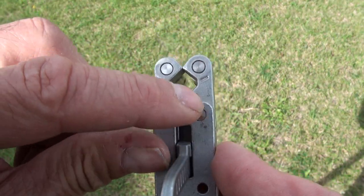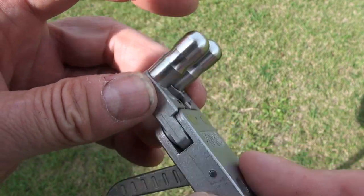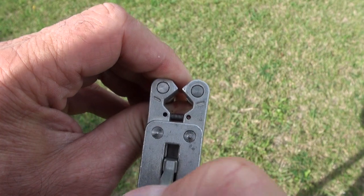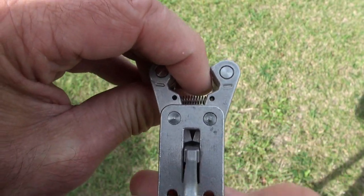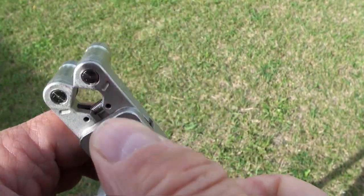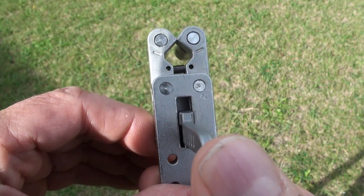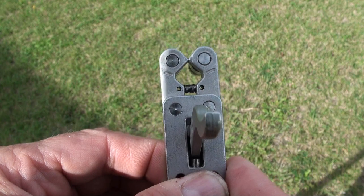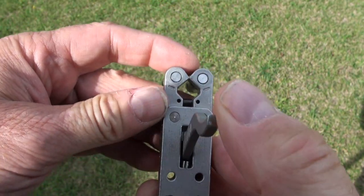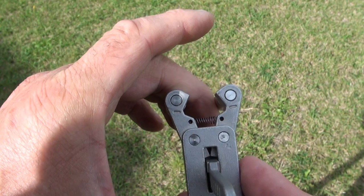There's a pivot here — I think that's a pressed-in pin. Pull the trigger back again. So when the trigger is released, it goes between those two parts and they can no longer open. When the trigger is pulled back, it allows those two pieces to open again.